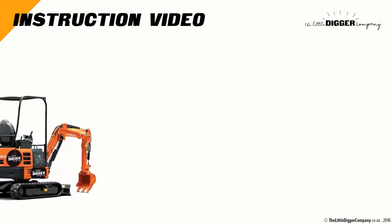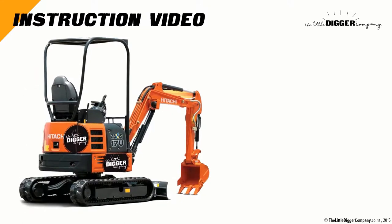Welcome to this instructional video for the Little Digger Company's Hitachi ZV-17U Excavator. Please play this video again to gain a safer familiarity with the controls and methods.